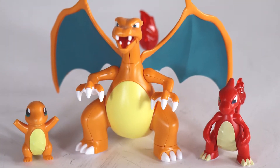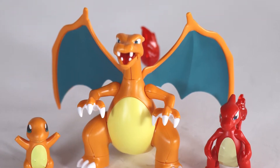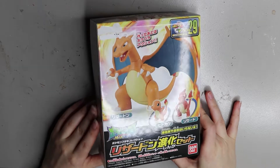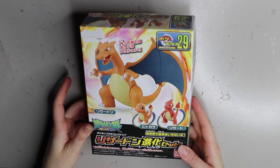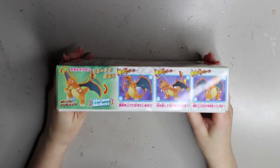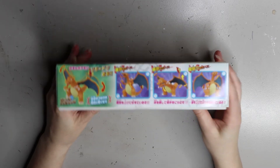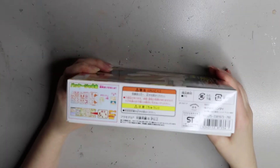Hey guys, welcome back! In today's video I'm doing a little model kit - one of those kits where the pieces are attached together and you cut them apart, then stick them together and they fit nicely. I've done a few of them with Aileen doll dragons. This is a Pokemon one today - it comes with Charmander, Charmeleon, and Charizard. Charizard is my favorite Pokemon, so I got this little kit for my birthday.